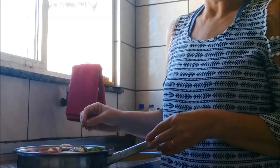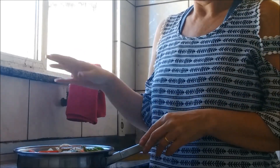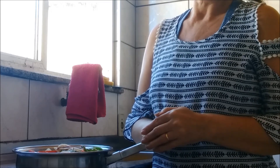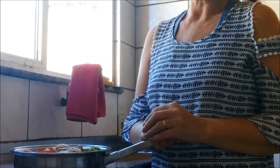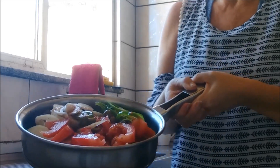Agora vai fritar dos dois lados e esse molho vai se encorpar aqui. Vai ficar a coisa mais deliciosa do mundo. Enquanto eu tô fritando isso aqui, eu tô fazendo um arroz já — arroz branco, porque eu gosto mais. Mas se você quiser fazer arroz parborizado ou integral, fique à vontade. Coloquei azeite, óleo e aquele potinho de alho e sal. Eu já volto com essa delícia aqui finalizada pra vocês — olha como fica bonito na frigideira. Continue com a gente.